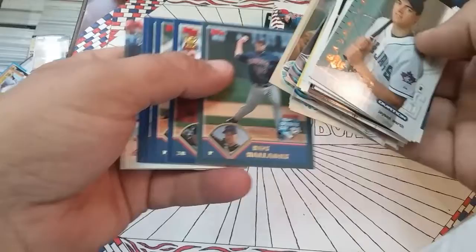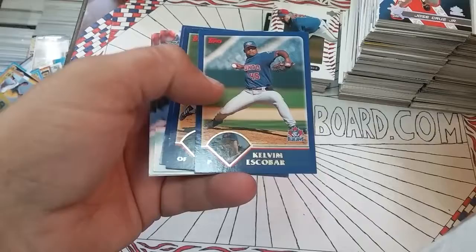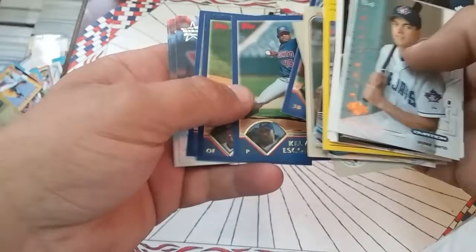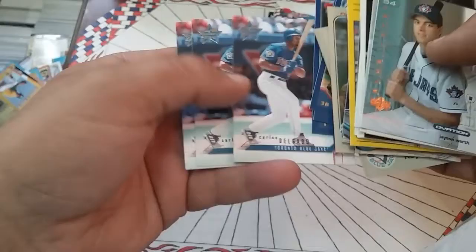Those are ate up, I'm not even gonna bother talking about those. Halladay, that was in pretty good shape. Eric Hinsky Cup card, All-Star Cup card. There you go, 2002 Topps, 2003 Topps — sorry, bump the camera around there. Kelvin Escobar, Cruz Jr., Halladay. And three more Delgados — like we need to get some more Delgados in there.